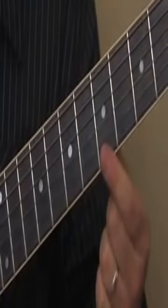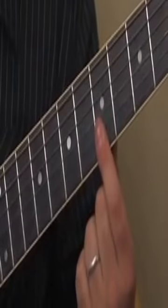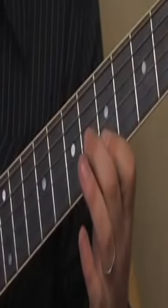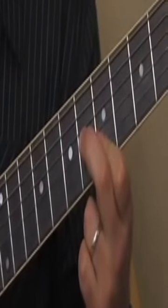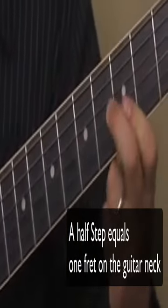I'm going to cover the 5th fret on the high E and the B string, and then my middle finger is going to go to the 6th fret of the G string. So that's A. Up a whole step would be B, half step to C, G, up to A.